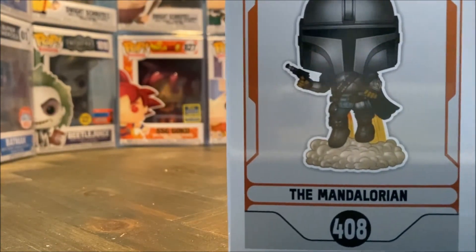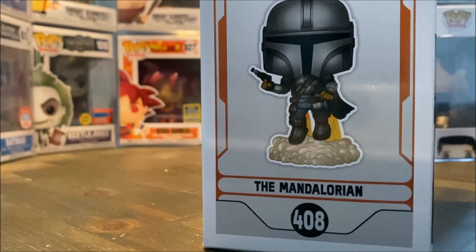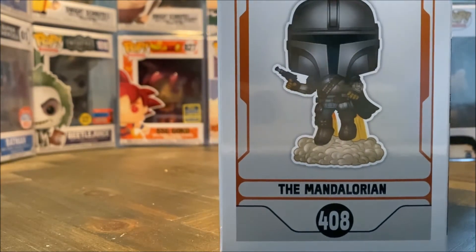So here we have him on the side view. Nothing too special there, it's just him. I think it would have been really nice if they added another background here like from the show, like they do on some other box sets.